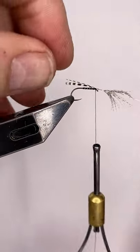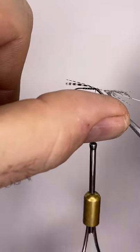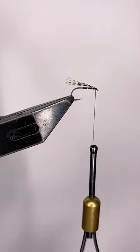It's sitting not too bad. Take the scissors in close and cut that off.